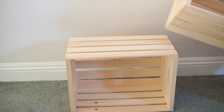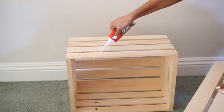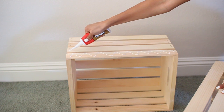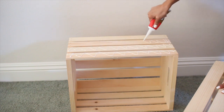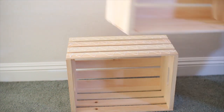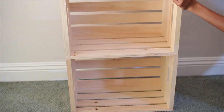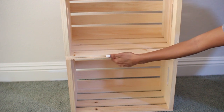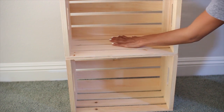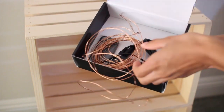Stack the crates on top of each other to get an idea of where you're going to put the glue, and make sure they line up evenly. Begin adding your liquid nails glue — be really generous with it because you need a lot so it will stick together. Place the crate on top of the glue, press it down to secure it, and allow it to dry for 24 hours.